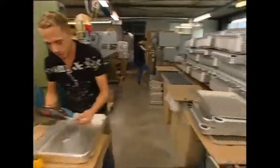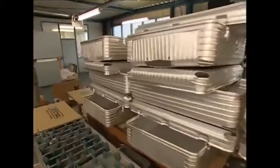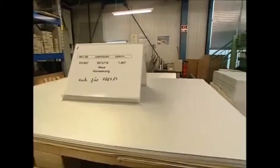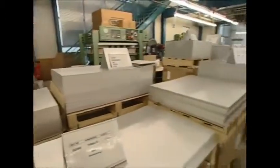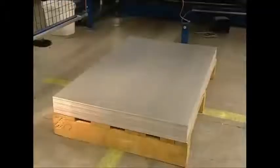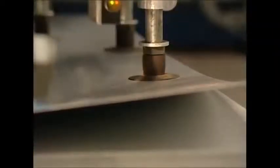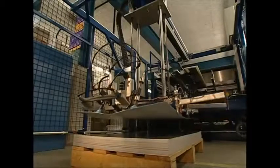The metal is strong yet light, making it perfect for a suitcase. The metal is mostly aluminium mixed with magnesium, which improves the strength but keeps it tough as well as flexible.